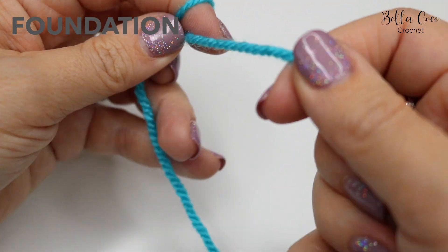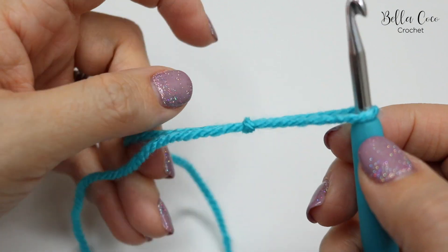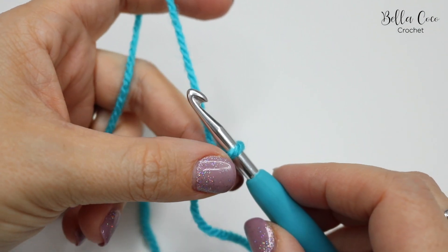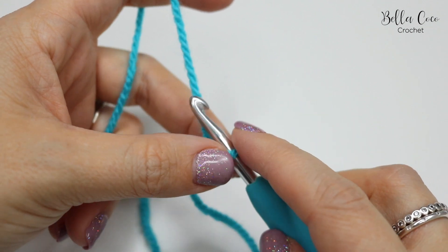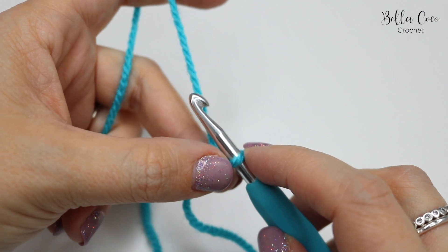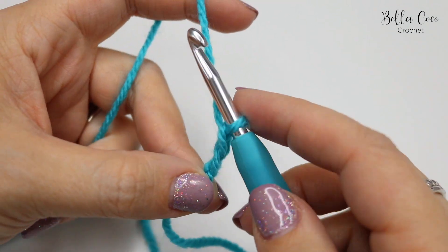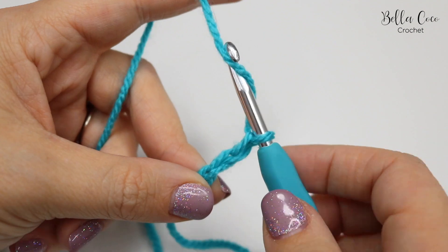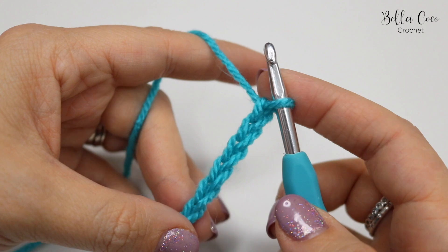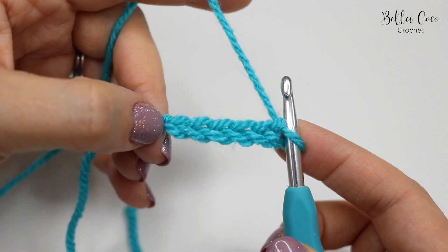So you want to begin by creating your slip knot and you can do this in whichever method you prefer. Go ahead and insert your crochet hook and we're going to do our foundation chain. This foundation chain needs to be in multiples of two, so keep chaining until you get to your desired length, and then we're going to add two on the end — so it's multiples of two plus two. Go ahead, pause the video and work your chain until you get to your desired length.